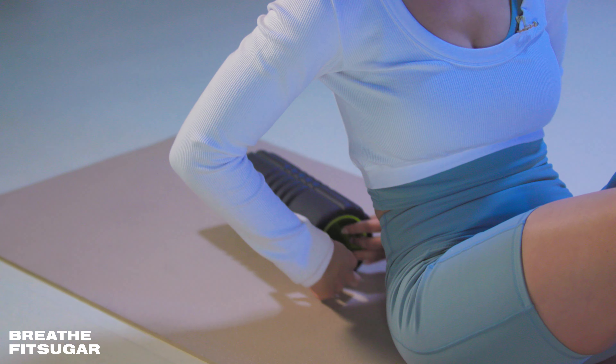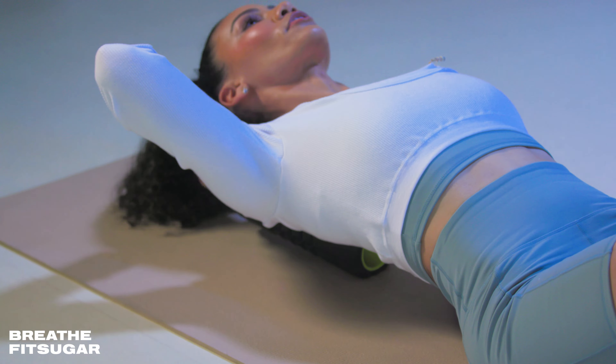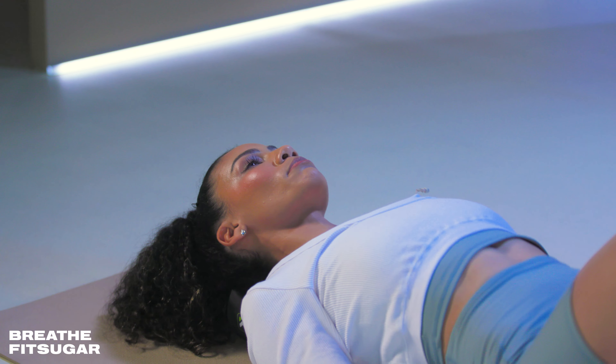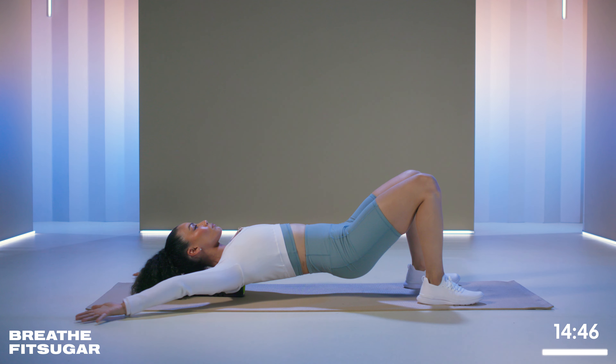We're starting with angels on our backs. You want to make sure that your head is on the roller — don't let your neck flop off the end. If you're using a short one like I am, go ahead and lift your hips. If you're using a long one, it should be on your tailbone as well. From here, palms are up, and you're going to make angels on the floor. Bring your arms all the way up overhead, try to touch your thumbs together, and then breathe out as you bring it back down.